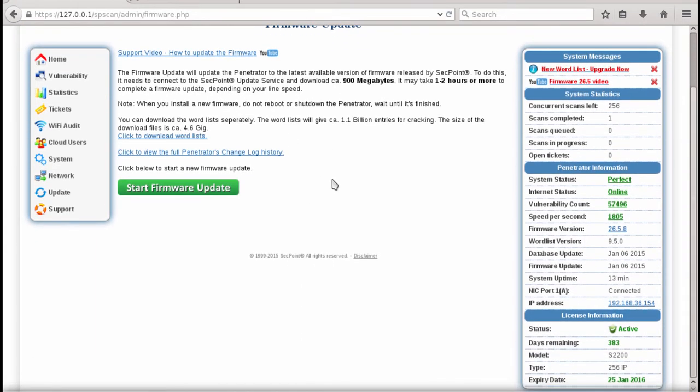Now we are logged in again and we can see the firmware update has finished. It shows version 26.5.8 in this example. When you upgrade or watch this video there might be a much newer firmware version available, but the procedure is the same.